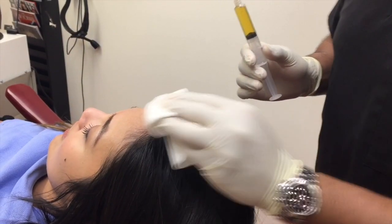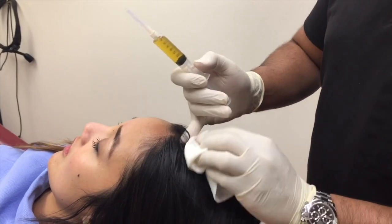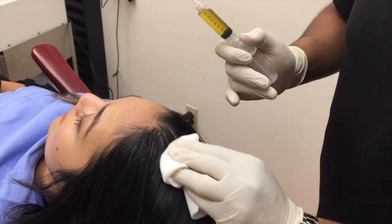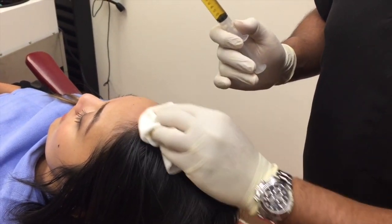Then we clean the area that we are going to inject. You notice here we have a little bit of thinning, so we are going to inject in this area and all around for a diffusion component to help stimulate the scalp to be healthier and regrow the hair stronger.